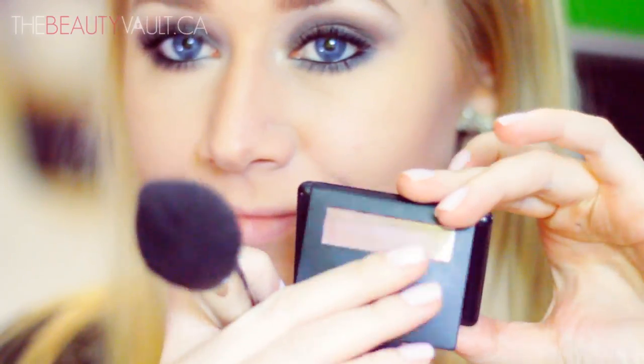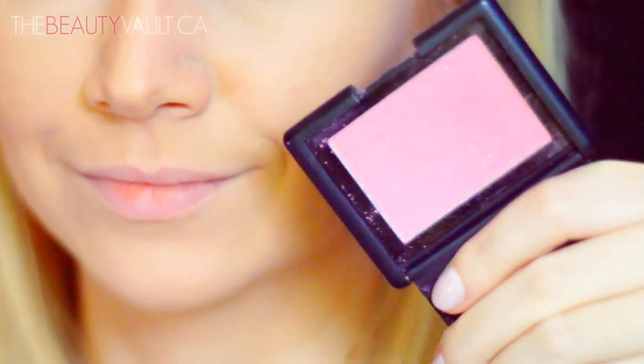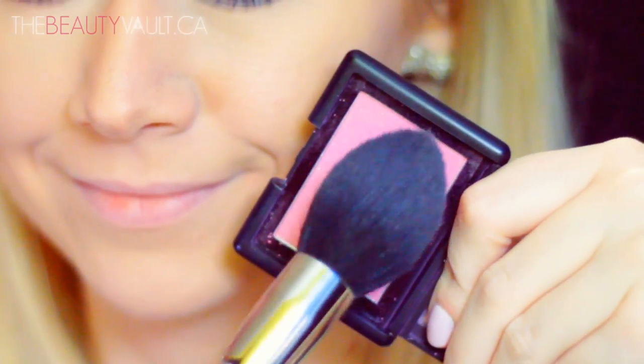For contour today I'm using a blush by NARS in Madly, which is a really light nude shade, doing a very light contour. For blush I'm using the elf Cosmetics Studio Blush in Fuchsia Fusion, a really pretty sparkly pink, applying it to my cheekbones and the apples of my cheeks.